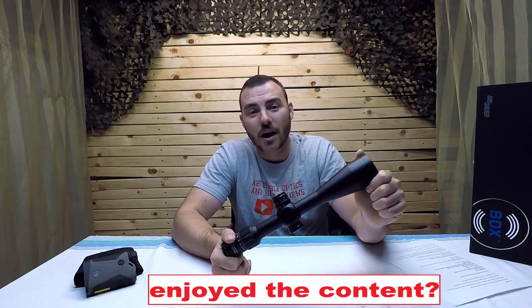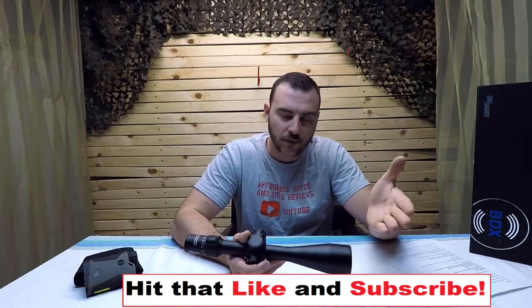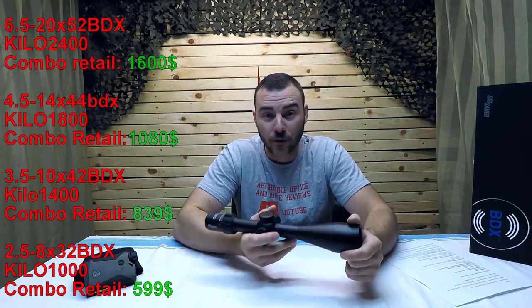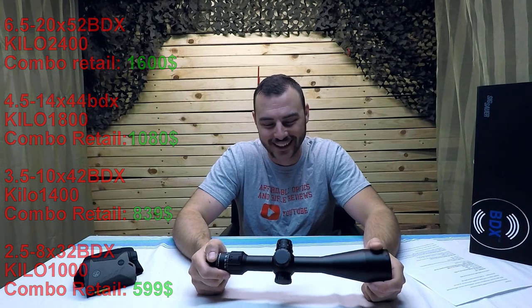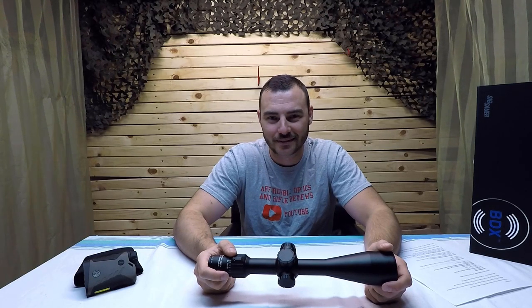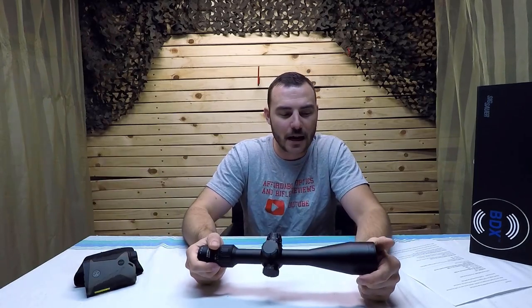Overall, I think this is a really nice optic for the price — there isn't much competition. The glass quality is nice and it figures out the wind for you: just connect the dots and pull the trigger. If $1,400 is out of your budget, there's a more reasonably priced 4-14x44 combo available. If you enjoyed this video, hit like and subscribe. In a separate video I'll do a full step-by-step walkthrough on how to set up the optic and rangefinder in the app and pair them. See you next time on Affordable Optics and Rifle Reviews.